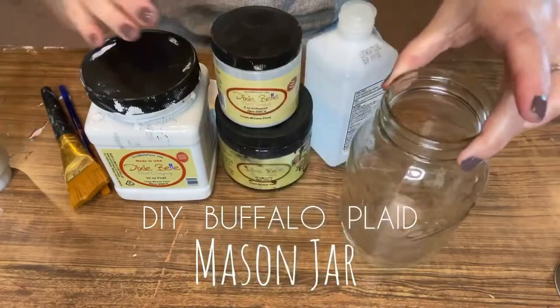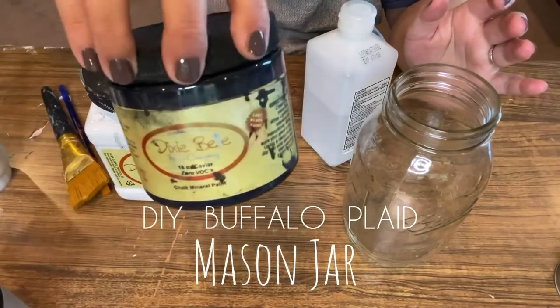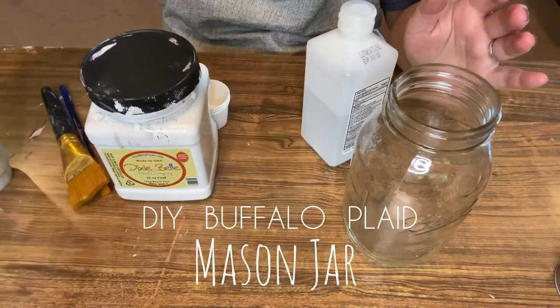Hey y'all, it's Summer from Hammond's Nest, and today I'm going to show you how to do a pretty cool buffalo plaid mason jar. The first step is to grab your mason jar — I'm using a quart size one in this video.